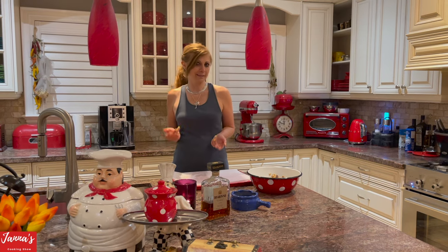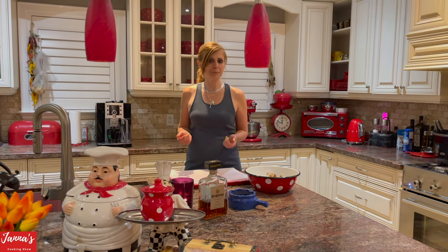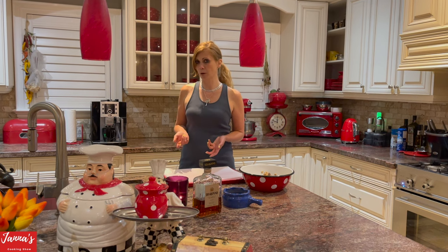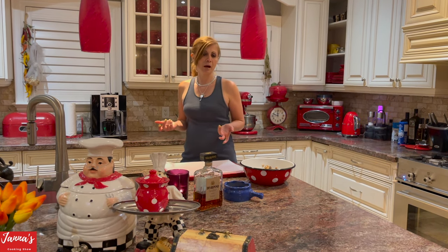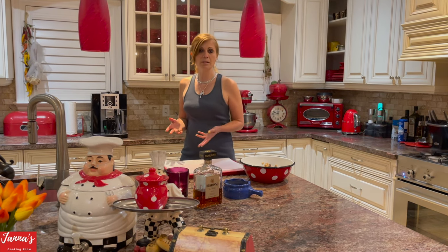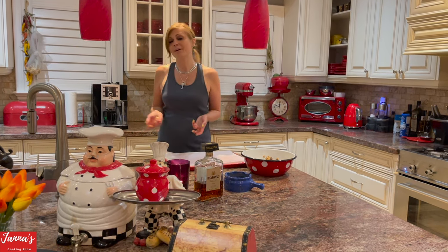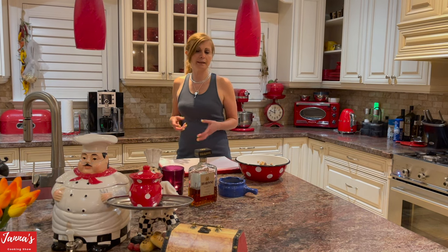Let's summarize all our ingredients: one cup of brown sugar, three quarters of a cup of granulated sugar, two tablespoons of Amaretto, one egg, one cup of melted browned butter, two and a half cups of pastry flour, one teaspoon of baking soda, one teaspoon of baking powder, 200 grams of chocolate, and half a cup of roasted hazelnuts.